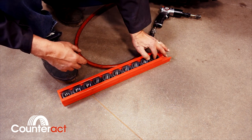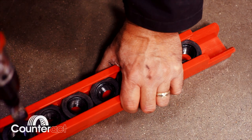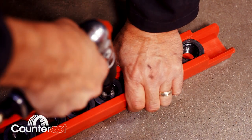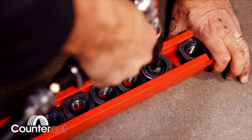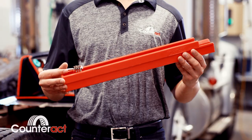Each nut track comes with a 22mm wire brush, designed specifically for cleaning the inside threads. Allow the tool to do the work, thoroughly cleaning the threaded surfaces. Each nut track is made from a durable polymoral compound with three mounting holes for installation on a workbench, service truck, or service station.